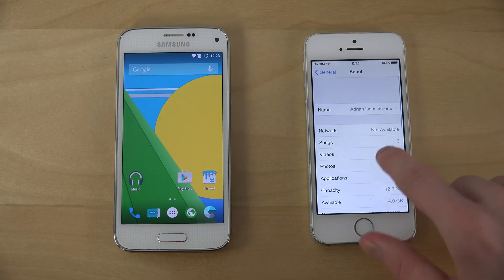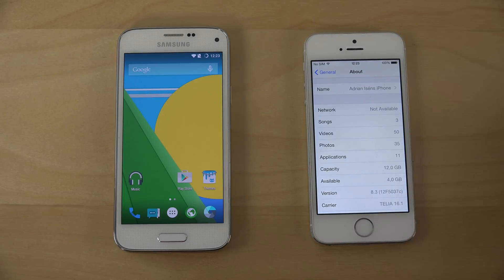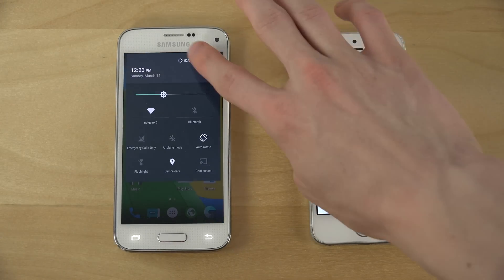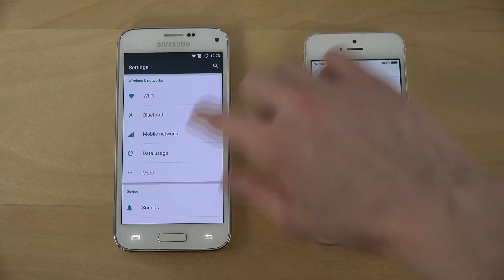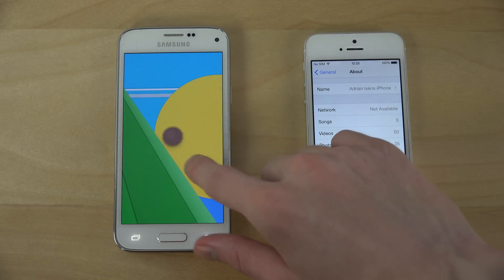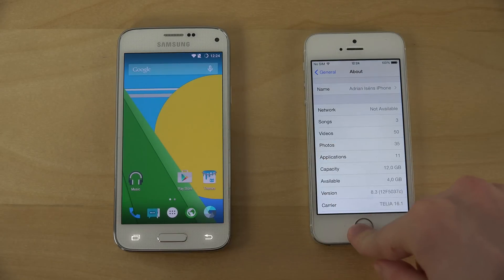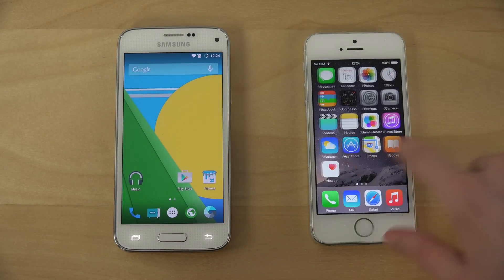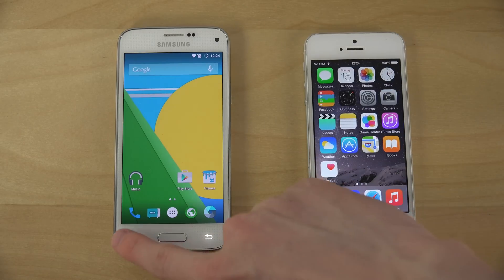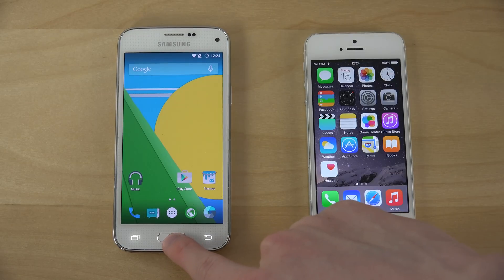Let's go into settings — iOS 8.3, there we go, brand new software. It's a little bit faster here. We do have some problems with this GMOD 12 build though — this button doesn't work. If you want to multitask you have to hold in here.